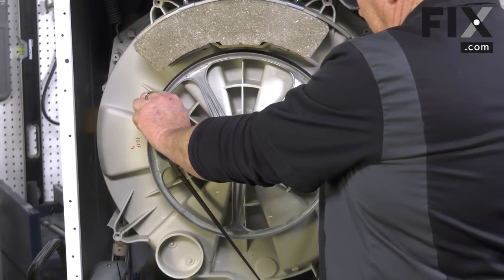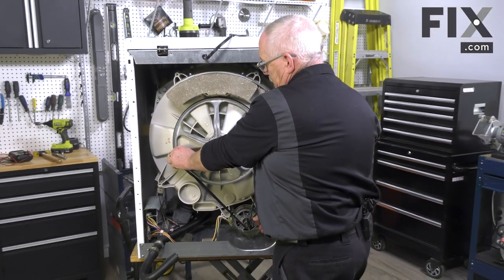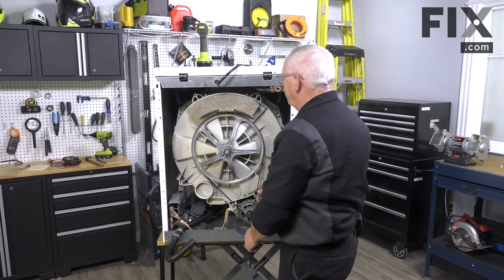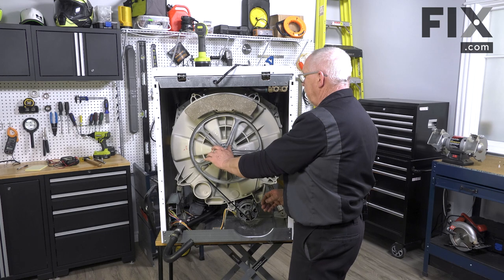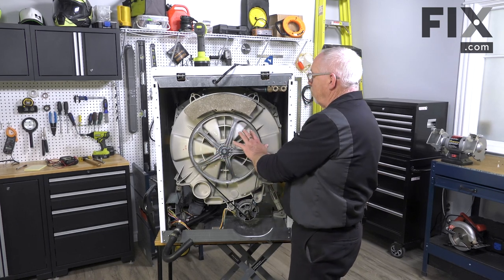Keep rotating it and the belt snaps on. Now, to make sure you've got the right alignment, start to rotate that belt. You want it in the middle of that pulley.